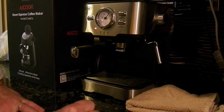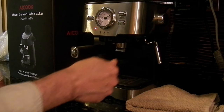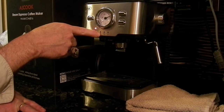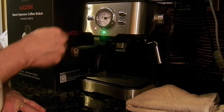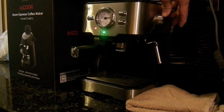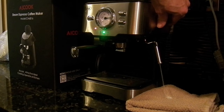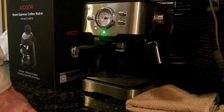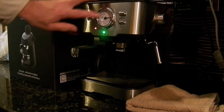It does get hot enough to steam milk. The little light lights up and you're ready — this one's ready for espresso, this one's ready for steam. You turn this knob over here and it makes the steam. But that's about as far as it gets, as hot as it gets, which I think is hot enough.